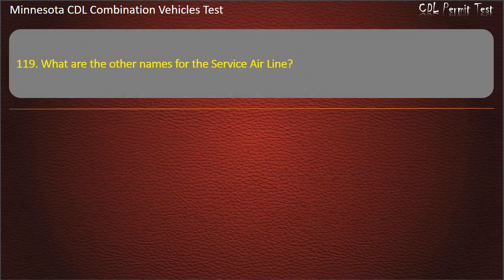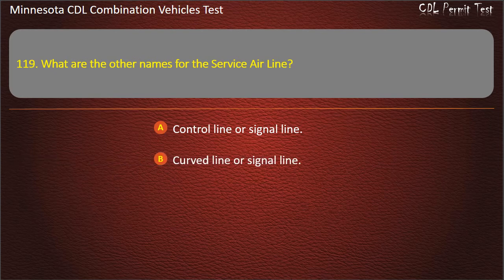Question 119: What are the other names for the service airline? Control line or signal line; curved line or signal line; or straight line or control line. Answer: Control line or signal line.